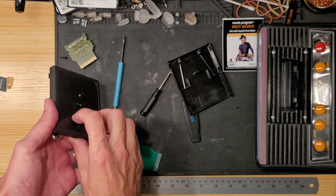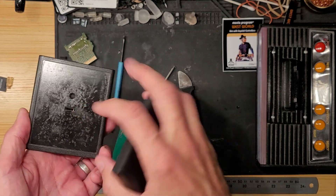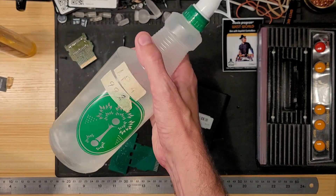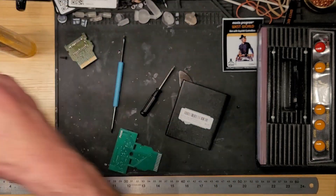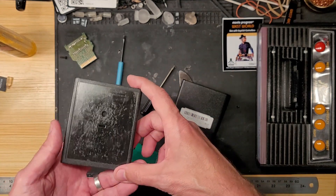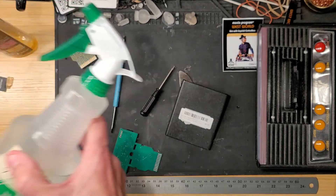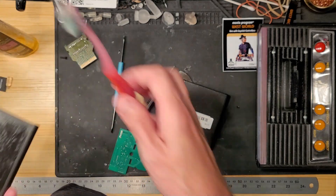Before we stick this in, I should mention that these shells are very sticky from the old label adhesive. What I like to use to remove it is Goo Gone and isopropyl alcohol — I have mine in a little sprayer here. Mine is 99% but I think less should work too. One warning: do not use acetone — I learned that the hard way. Acetone just melts plastic. Goo Gone is nice, and isopropyl alcohol. I just use an old toothbrush and spend a lot of time rubbing it all off.